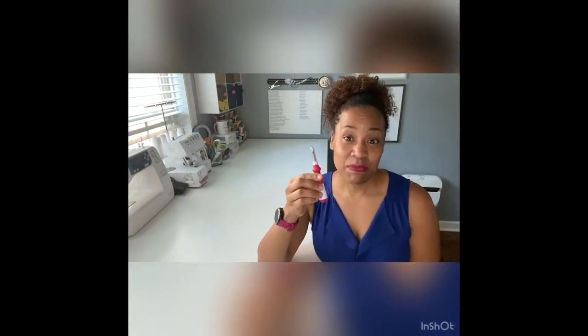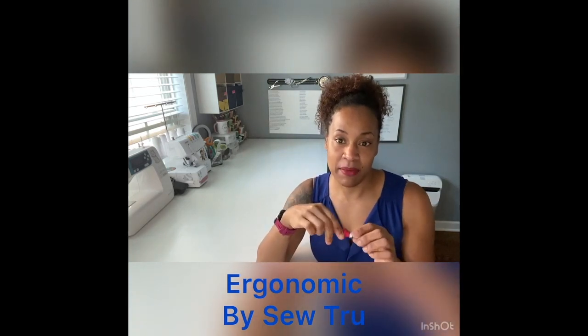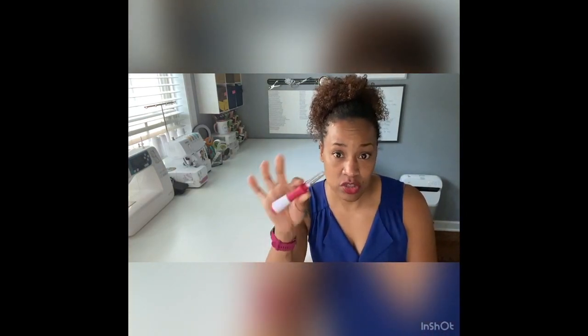This seam ripper is by Sew True. It's designed to be ergonomic so it won't slip out of your hands. I like the shape — it feels comfortable and it's rubberized and very easy to hold when cutting stitches, and very sharp. It does have a cap, which is a downside for me since I tend to lose caps when sewing — so if you're someone who loses caps and pokes yourself, this one might not be for you. It retails for $6.85 on Amazon and has 148 ratings of four and a half stars.